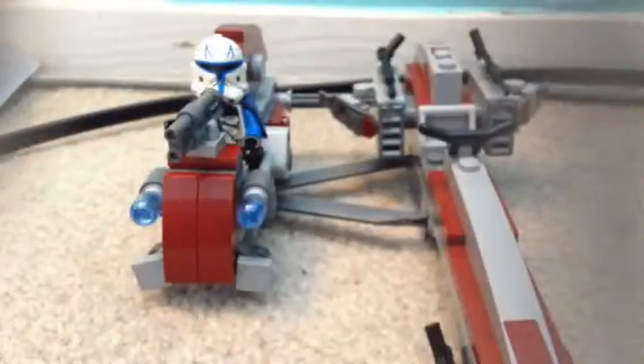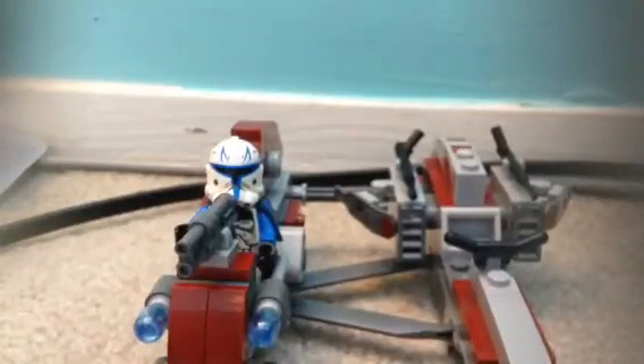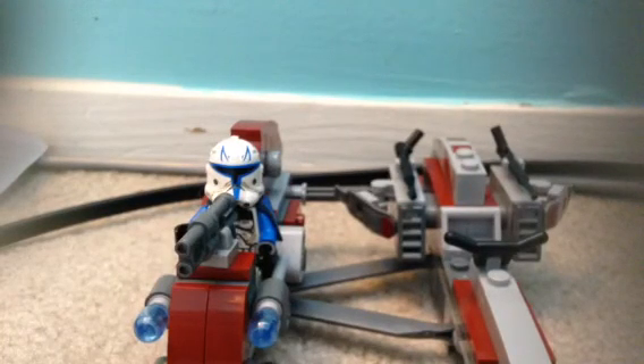My thoughts on this set: is it worth the $30? I think so, guys. You get a pretty decent amount of pieces — $2.26 per piece, not bad. You get four figures and two brand new ones which you can only get in this one set. It's a nice set, I recommend it. Thank you guys for watching. Please leave a comment down below, share this video, subscribe, and stay awesome, guys. See you later!